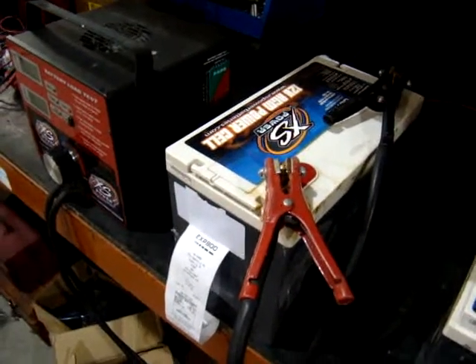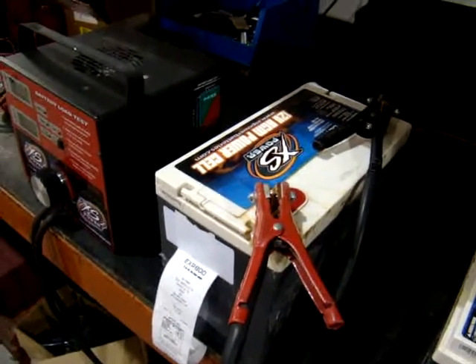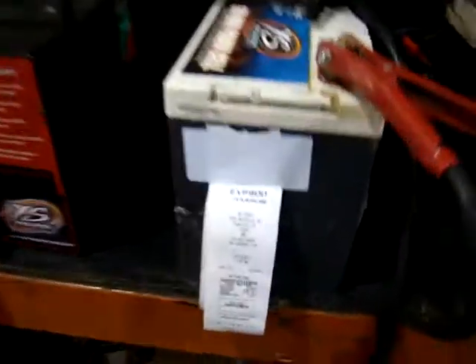What we got here is a D2700 — a customer sent it back saying it wasn't charging. We got it in, it was sitting at about 10.5 volts, charged it up, and tested it.